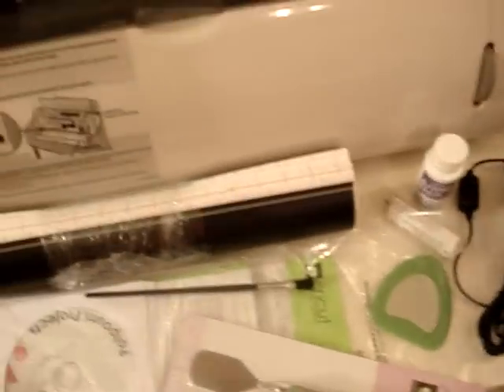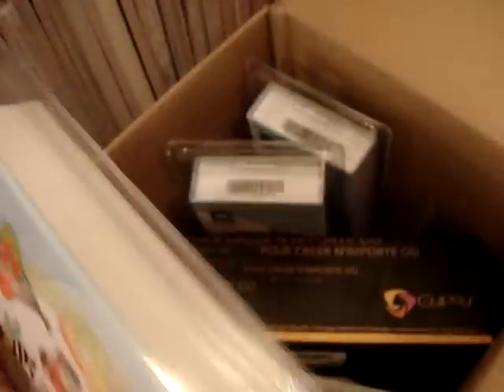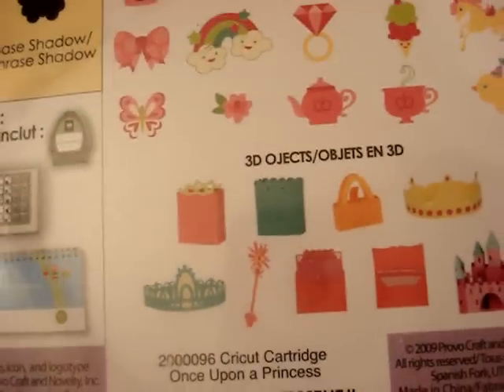But on top of that, my husband also got me the Birthday Bash cartridge. It has so many cute images — so many. I'm so excited to use them. It would be great for my daughter's stuff. I got the Once Upon a Princess, of course, because we have a princess. Super, super neat images here.